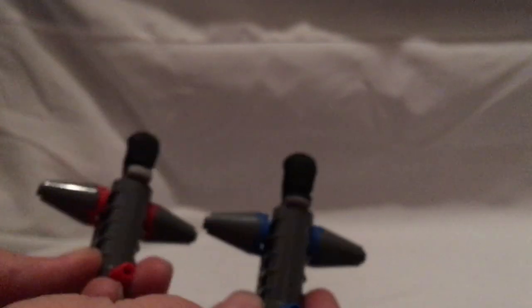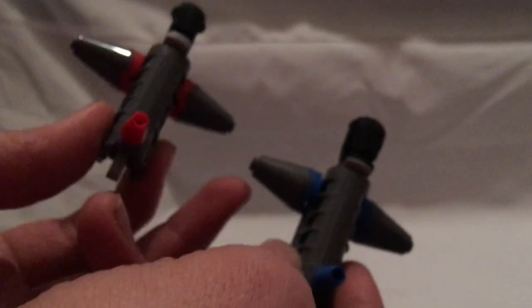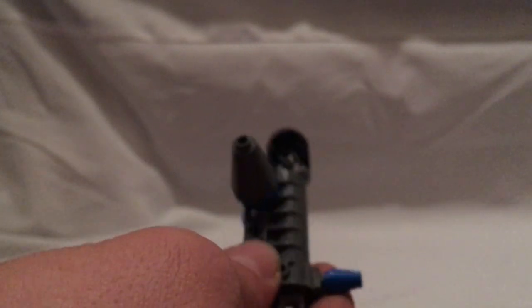First for the builds are the two spring-loaded launchers. Unlike the Hoth Generator set, both have the great cone pieces rather than one being in white — a bit odd, but whatever. For those who aren't familiar with them, you just tap on these and they shoot quite powerfully, similar to the spring-loaded launchers you get in other sets.